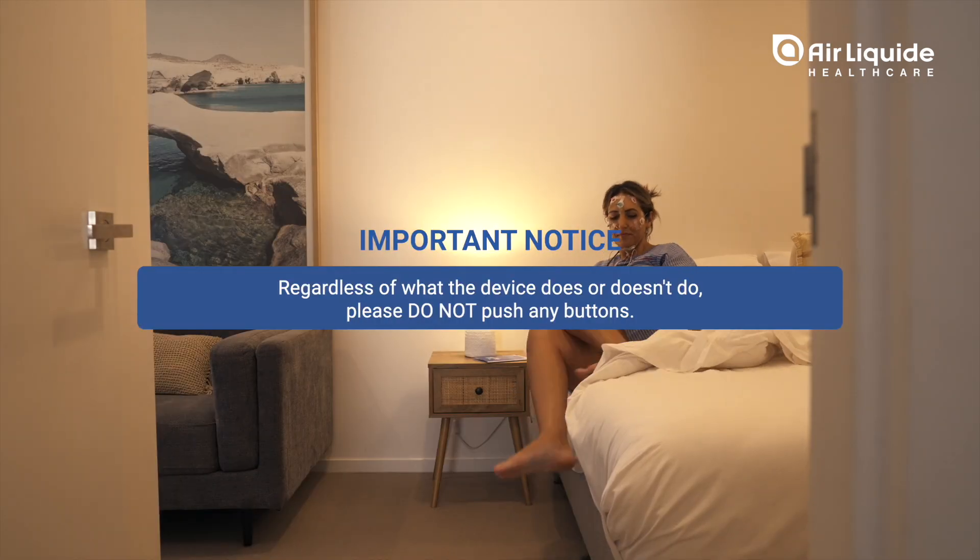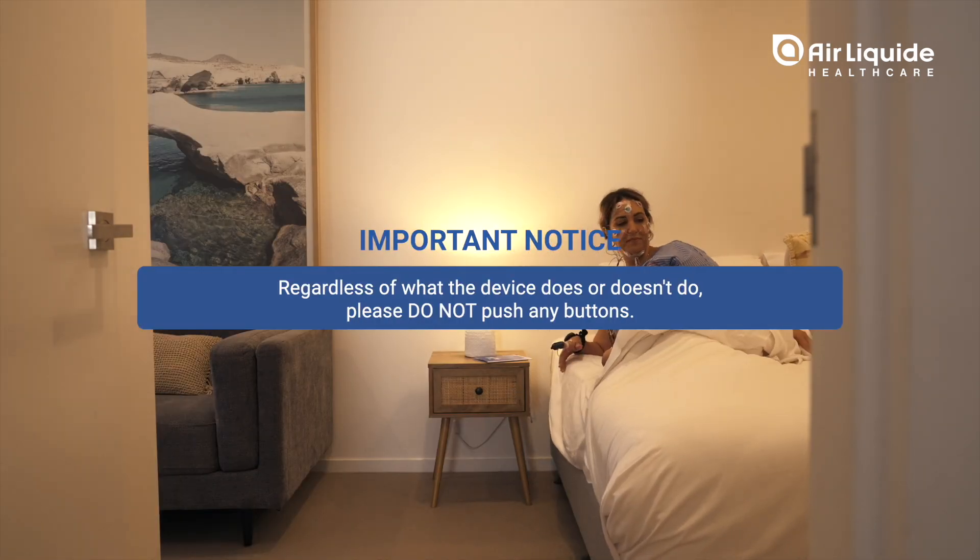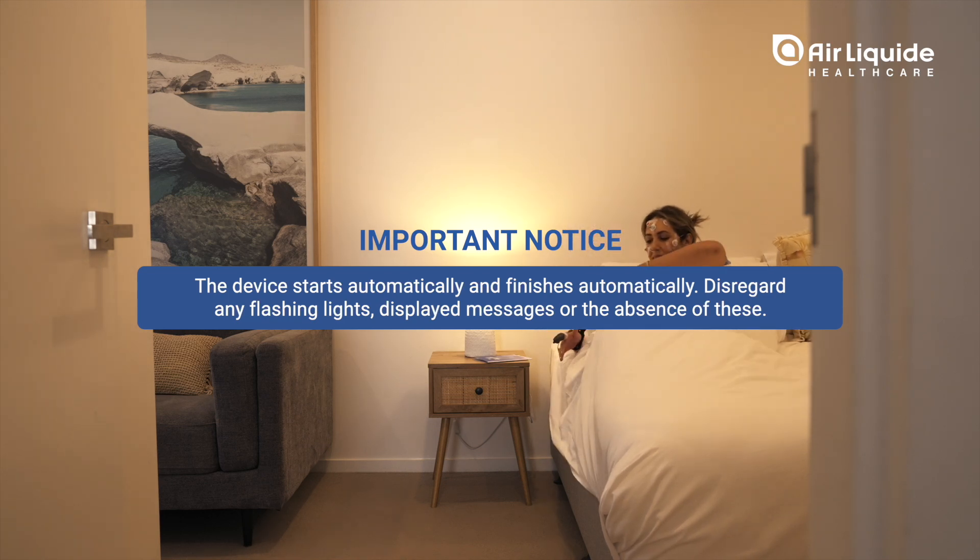The recording will start automatically. Regardless of what the device does or doesn't do, please do not push any buttons. The device starts automatically and finishes automatically. Disregard any flashing lights, displayed messages, or the absence of these.